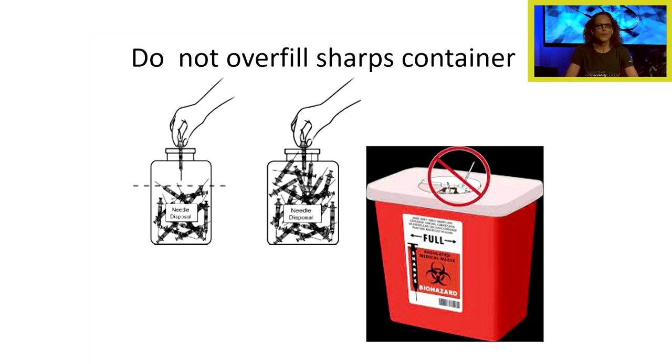We never want to overfill a sharps container. If we overfill it past the fill line — you can see it in this picture — there's a tendency for sharps to stick out of the container, meaning if I go to throw something in, I'll probably get stuck by a dirty needle. Number one rule: do not overfill sharps containers.